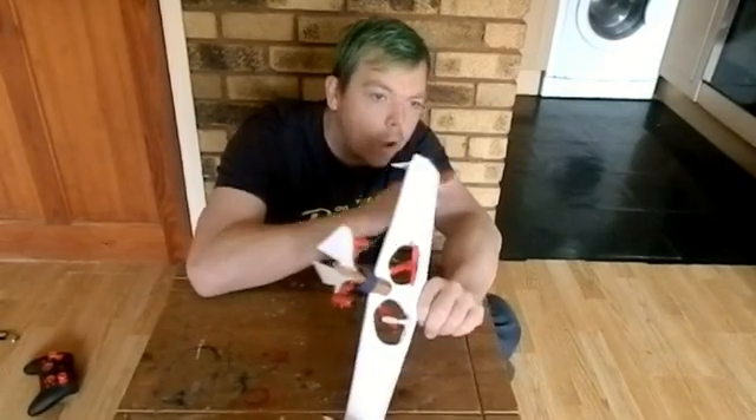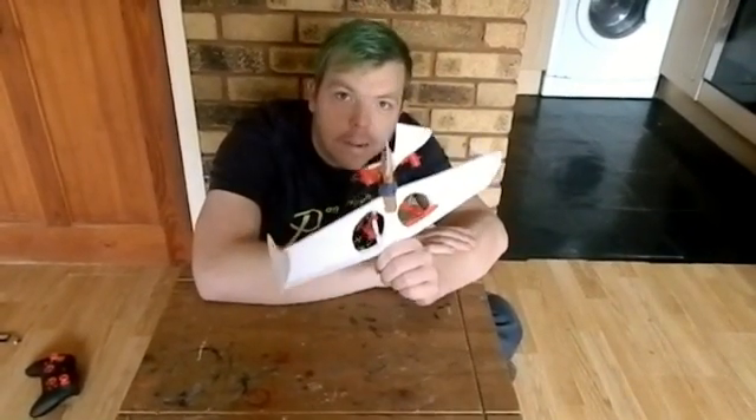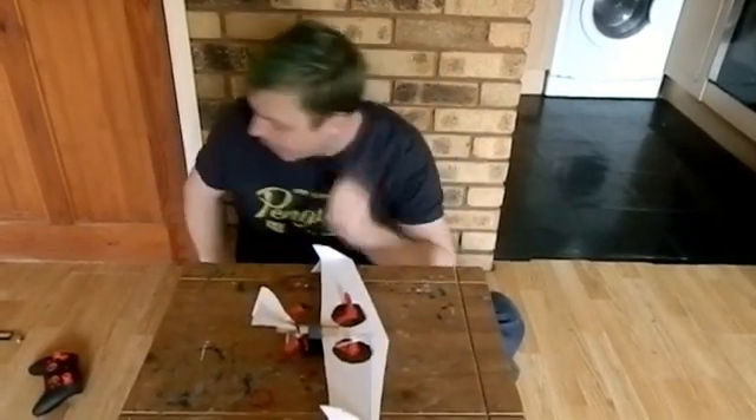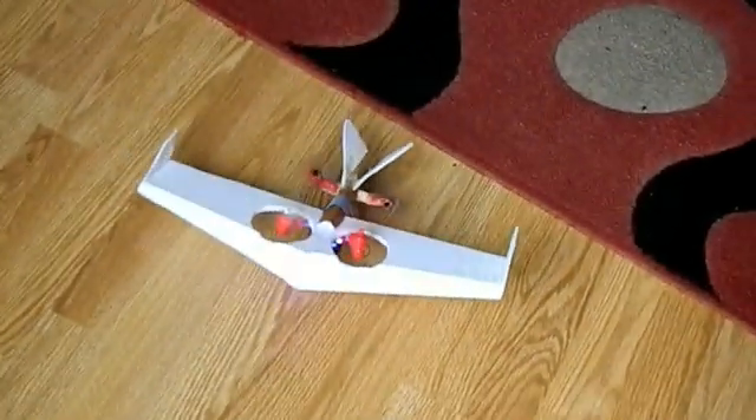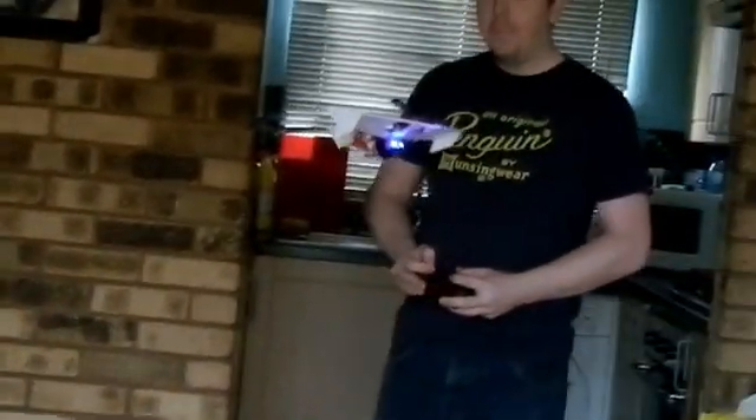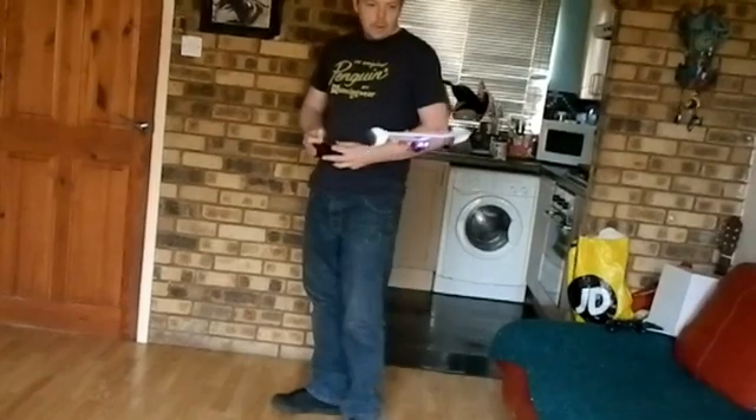Hopefully if the weather outside calms down, I'll take this out for a fly on the field later. But we'll just give it a little test flight inside the house and see how well it actually flies. Oh! It wants to go forward. Whoa! You've got to be constantly pulling all the way back, because those props at 45 degrees really want it to go forward. Look at that though — that's awesome! Barely put any extra throttle on it. I've got a feeling this will carry an FPV camera, no problem.